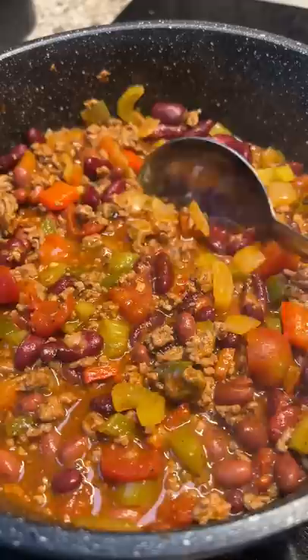Thank you so much to Soul Food Cooking for this recipe. It was easy to make and turned out so flavorful and filling. I ate like three bowls while my cat was watching me.